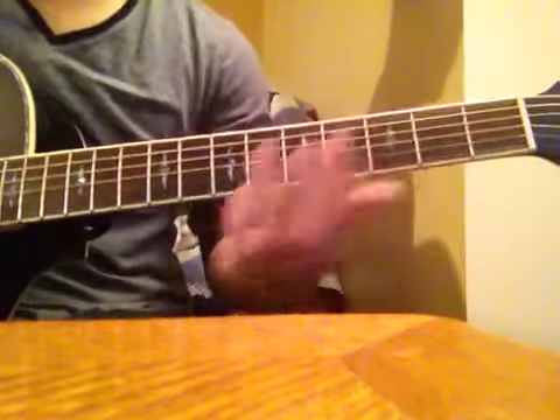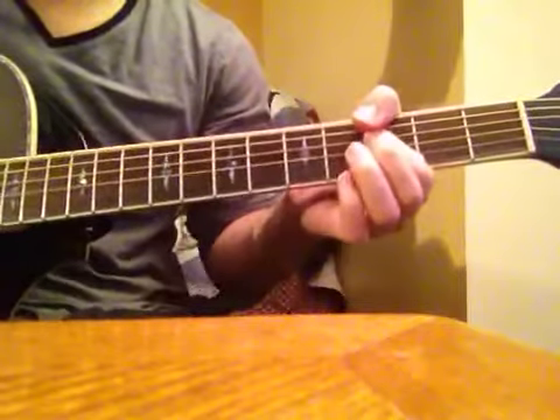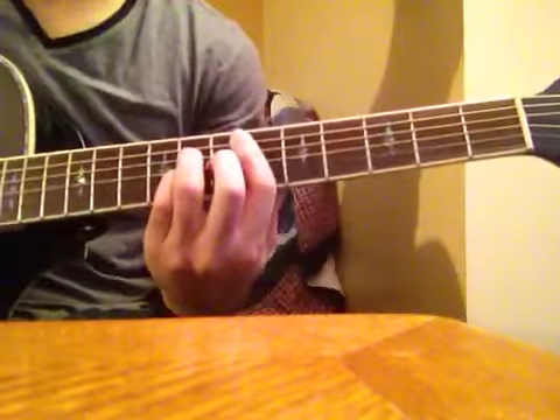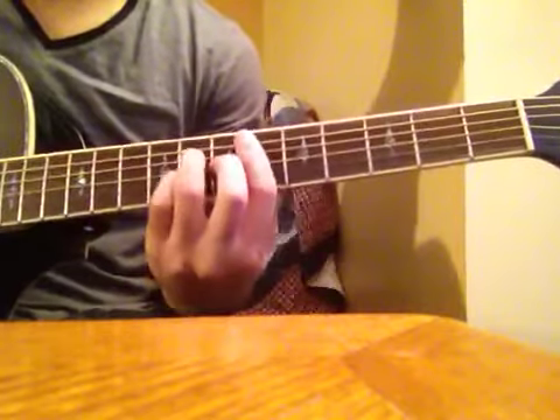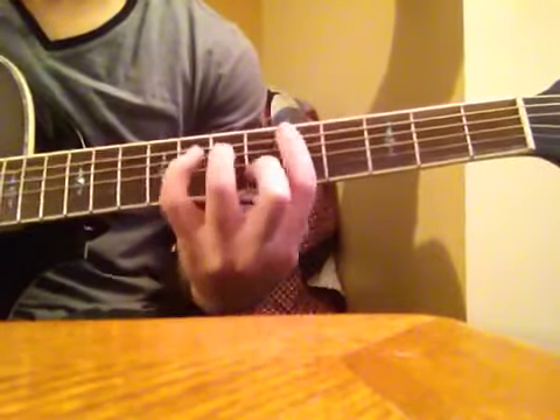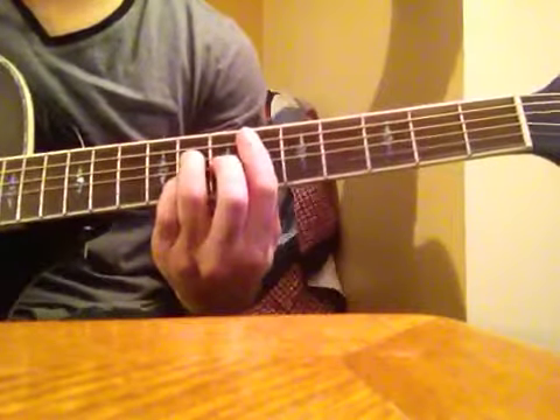So it sounds like this. Just 1, 2, and then on the 3rd time, go to that F chord.